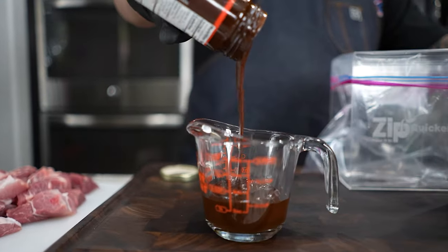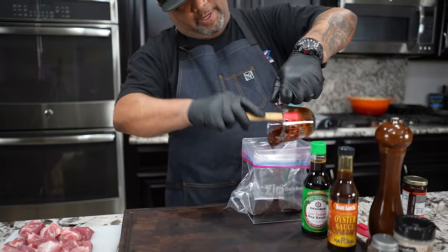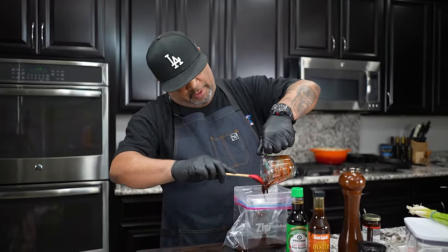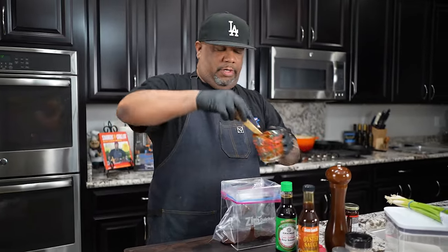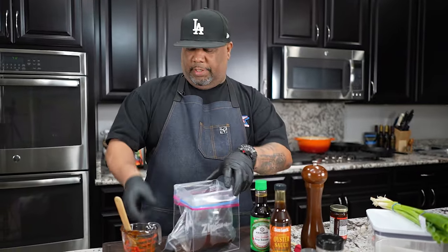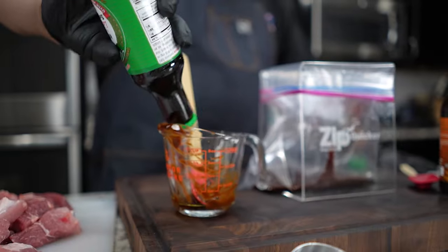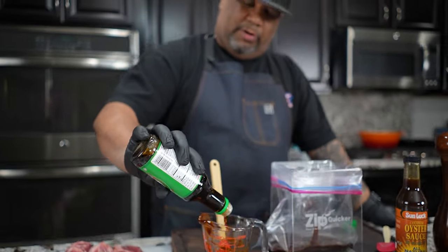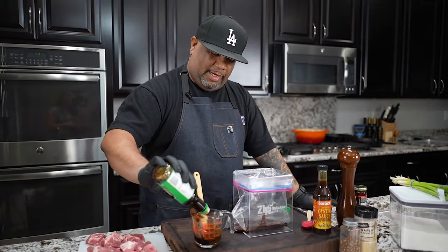We're going to use about a half a cup of hoisin, and just pour it all in here. You guys can mix this in a bowl if you'd like — if you don't have a zip-lock bag holder, go ahead and use a bowl. Next, I'm putting in my soy sauce — about a quarter cup. It's okay that I'm reusing the same measure because all these ingredients are going to marry together anyway.